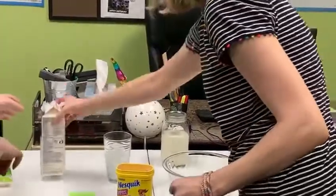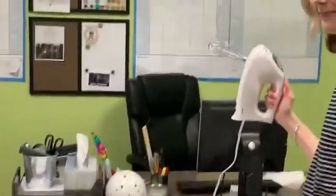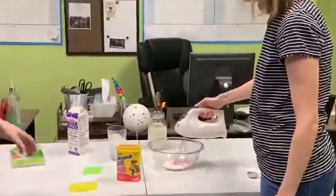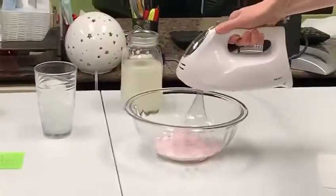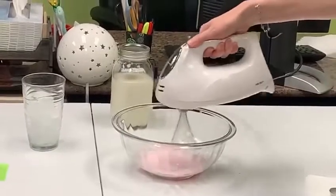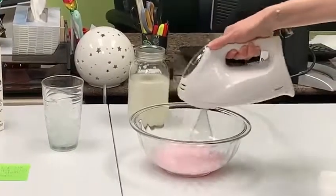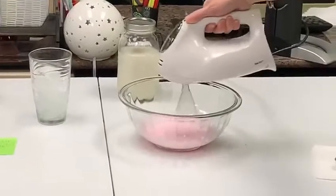So then you're gonna grab your hand mixer. It's gonna be loud because you're gonna use it to mix your strawberry Nesquik and your heavy whipping cream. So you're looking for a really fluffy texture, kind of like marshmallow-y, or whipped cream. So you're just gonna keep whipping a bit.